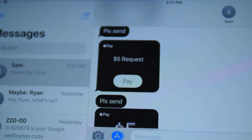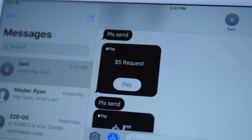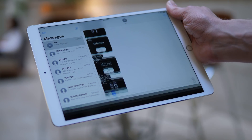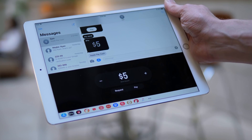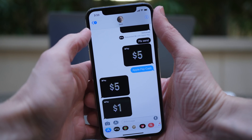When you've requested $5, I'm going to pull up my iPad now, which is registered to my second Apple ID. If I tap on Pay here, it will pay myself $5 — or pay the other person $5 that they requested. So that is how you request money, but now I want to pay someone for something.